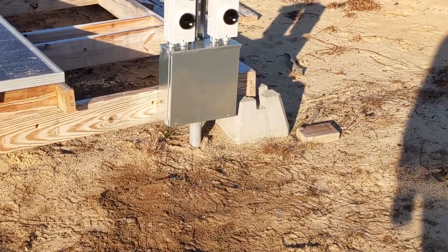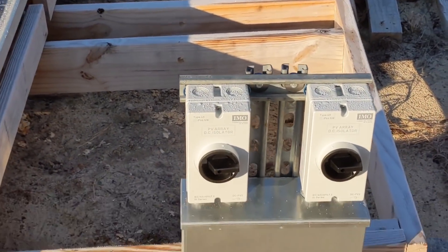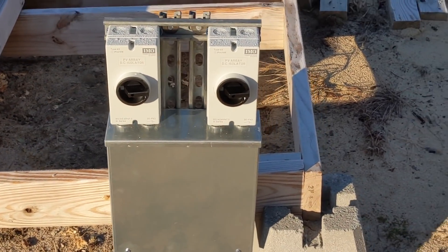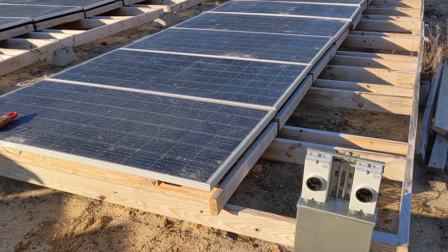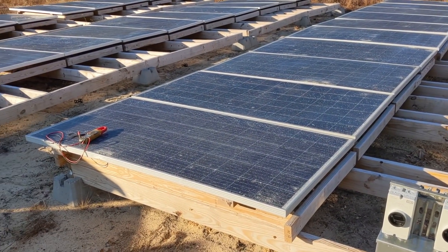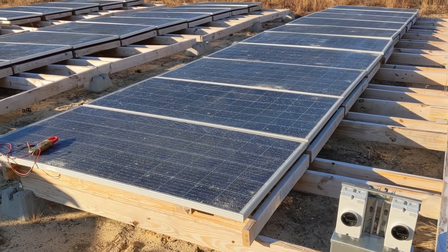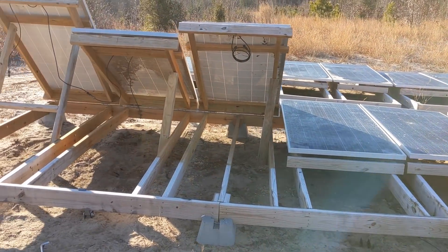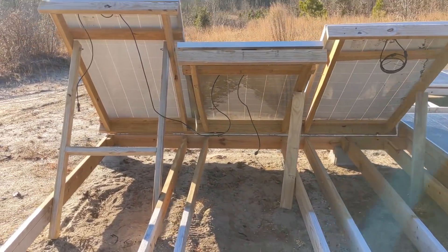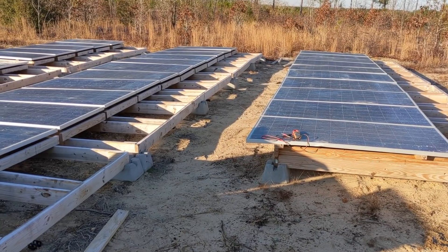We've got our pull box already landed with the solar wires pulled in. There are 40 panels here and we're probably going to do four strings of nine. I can't do four strings of ten because I'll be violating the MPPT voltage when it's cold — the string calculator says I'm on the edge with ten — so we're going to do four strings of nine.